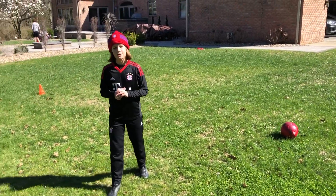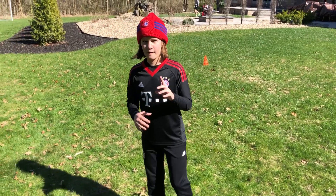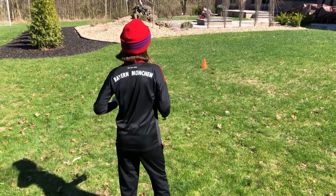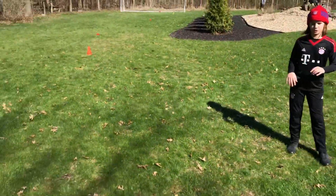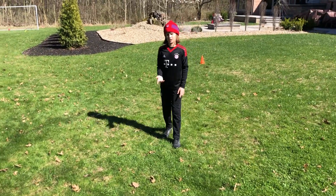So we're going to be doing today is the SVA session 14. You need a 10-yard by 10-yard grid, and what you're going to have to do is try and stay in the grid for five minutes while you're juggling.